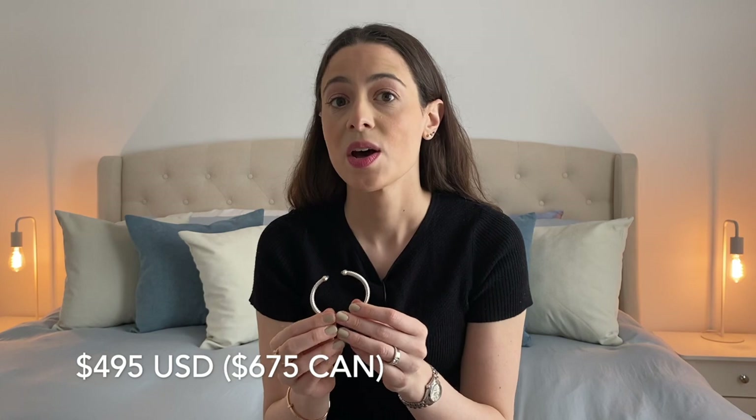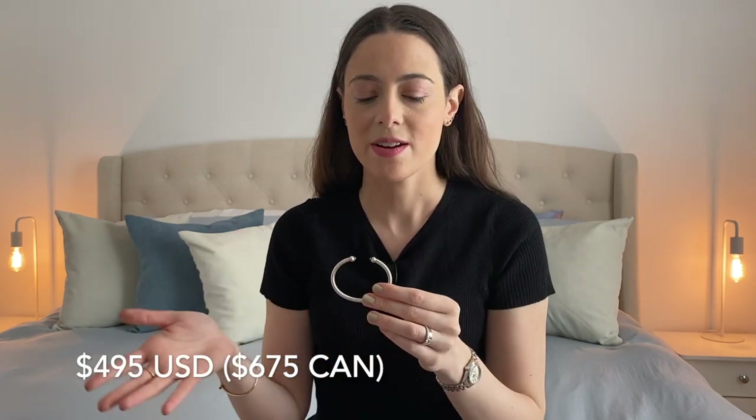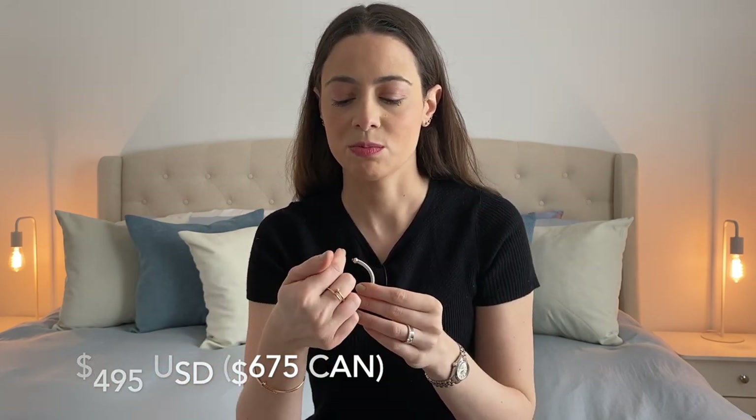This exact model goes for $675 Canadian plus tax. The price may vary a bit depending on the type of gemstone you choose for the tips — I believe the morganite is a little bit pricier for some reason. Take a look on their website — they have tons of options and variations, and the prices may vary, so find what fits your budget, your taste, and your style.